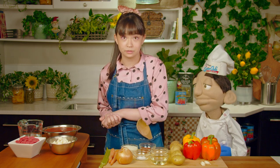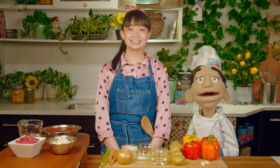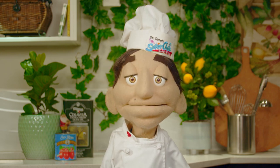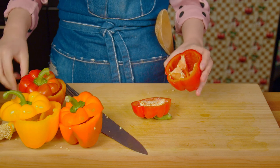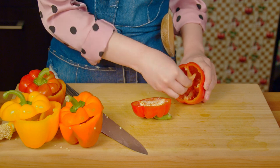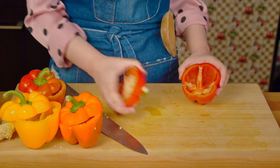And lastly, raw ground beef — stay tuned for more safety tips on that. Always have adult supervision when you are cooking. Using the cloth, cut off the top of the bell peppers, then take out all of the seeds and white flesh on the inside. Later on, we will be putting our other ingredients inside the peppers so you'll have a small edible bowl.